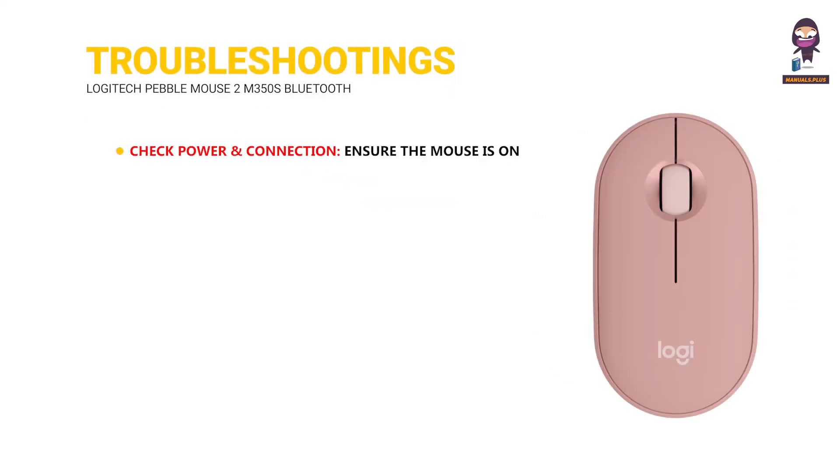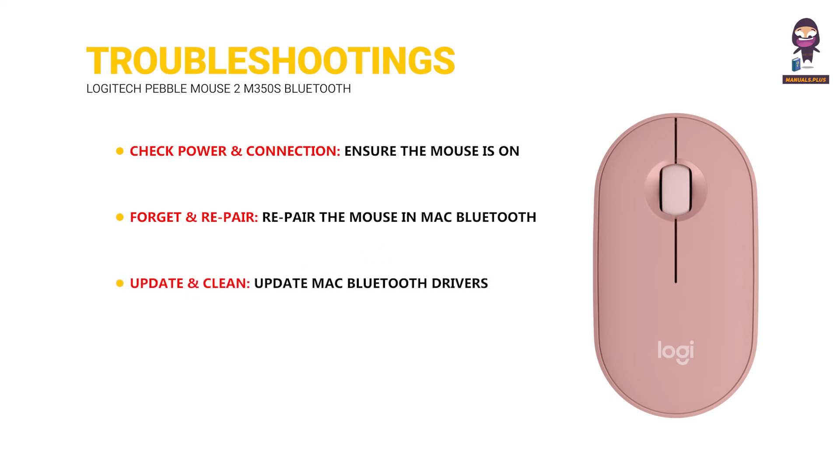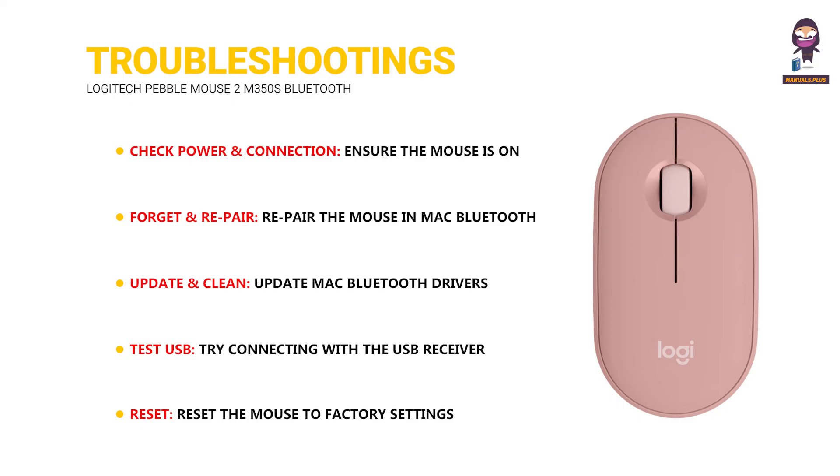Troubleshooting. Check power and connection: ensure the mouse is on and Bluetooth is paired correctly. Forget and repair: repair the mouse in Mac Bluetooth settings. Update and clean: update Mac Bluetooth drivers and clean the mouse sensor. Test USB: try connecting with the USB receiver. Reset: reset the mouse to factory settings.